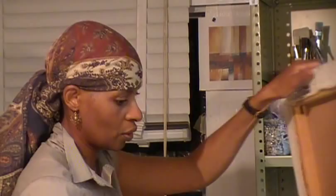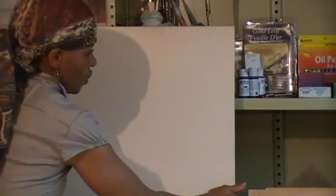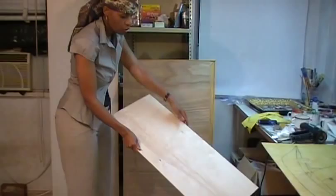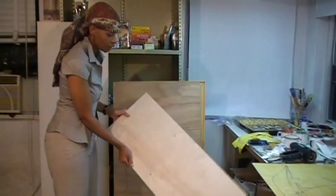You can see how this was stretched and stapled down. If you want to do the wood and not wrap it with canvas, you can paint directly on the wood. Many, many encaustic artists do that.